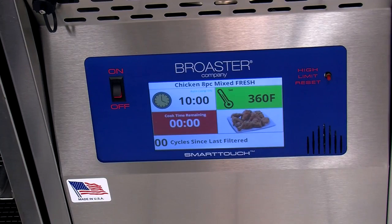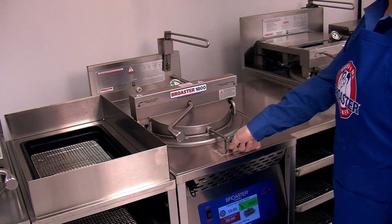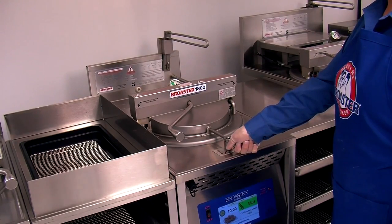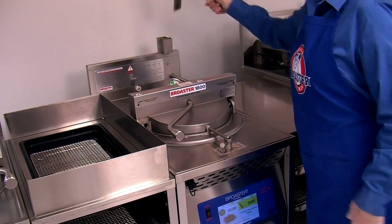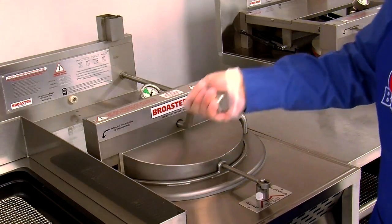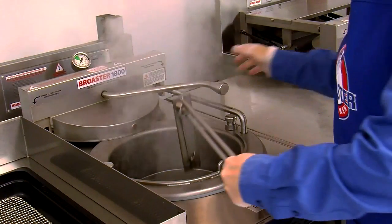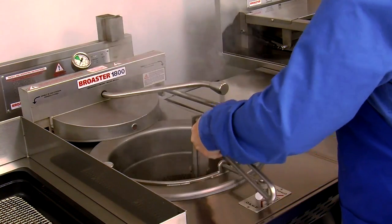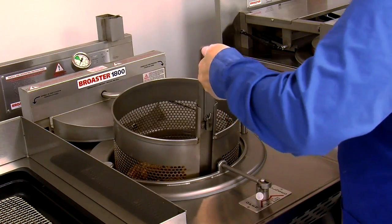When you hear the alert sound from the controller signaling the end of the cook cycle, slowly open the pressure regulating valve. When the pressure gauge indicates there is no pressure in the cooking well, take the basket lifter out of the holder, push down to unlock the cover handle, rotate it to the right, and push the cover back. Agitate the basket to release any stuck chicken pieces, then lift it out of the oil.